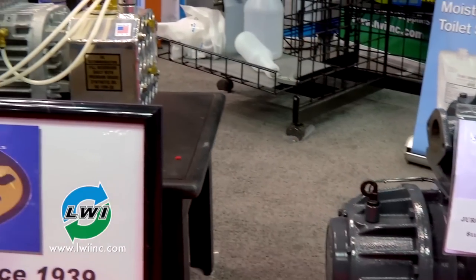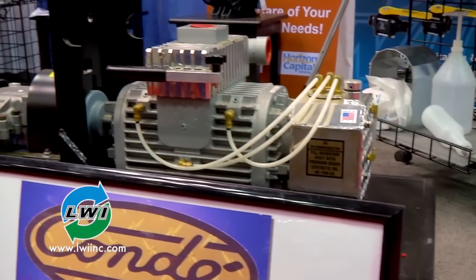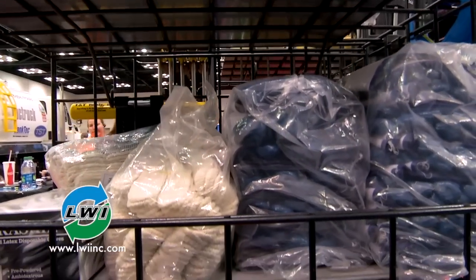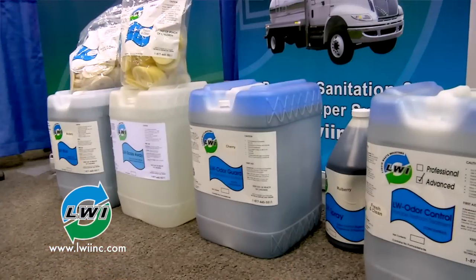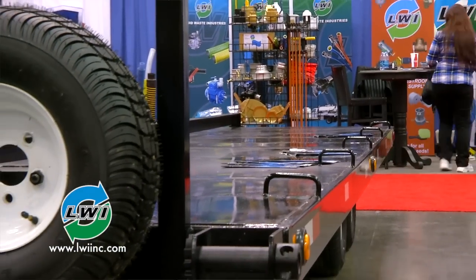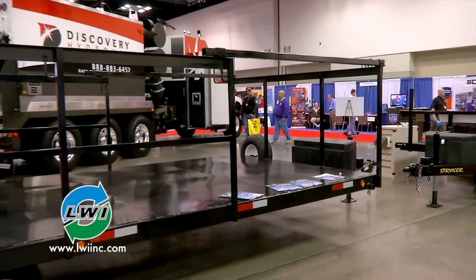Yes, we are a portable restroom, septic, and grease pumper supply company. We carry anything from vacuum pumps to vacuum hose. We carry a number of products related to the portable restroom industry — replacement parts, deodorizers, chemicals. We try to be a one-stop-shop company, and we also have a featured product we'd like to show today. It's a manhole cover lifter we've called the T-lift, and Ted Butler is going to demonstrate that for us.